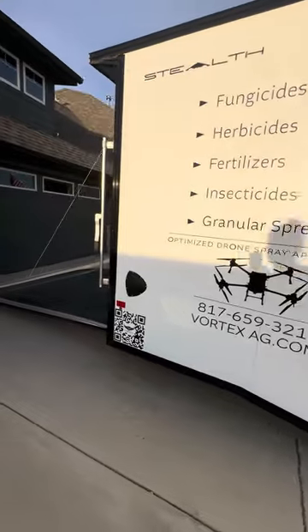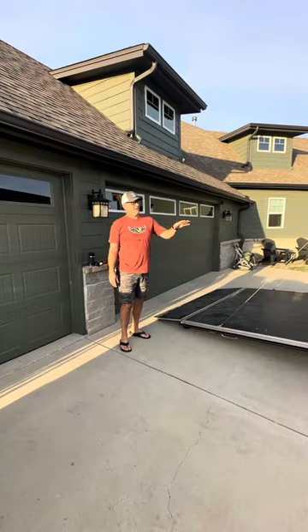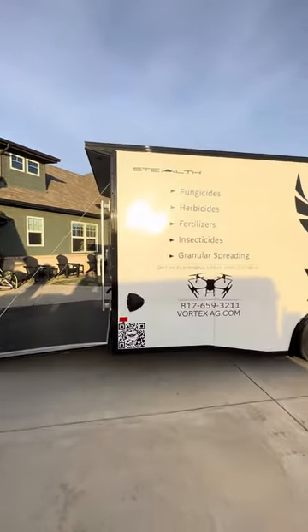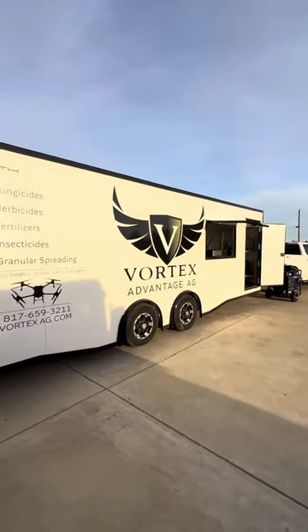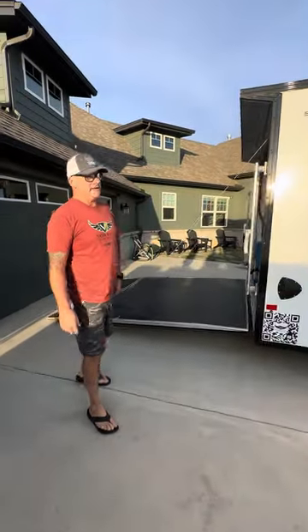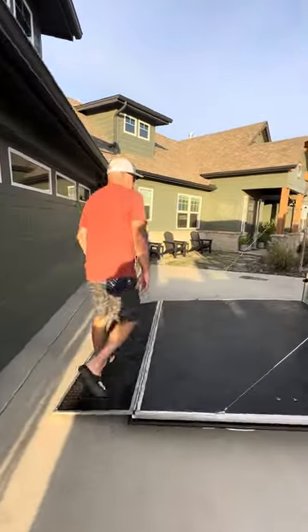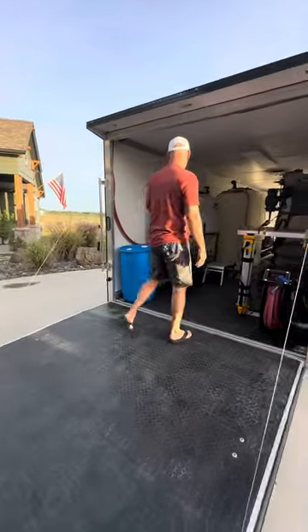One thing on the trailer — it's an Alcom Stealth 24-foot enclosed car hauler, actually made originally to haul vehicles. It's got heavy axles — I think two 5,500-pound axles — roughly 10,000 pounds, more than enough to carry the 800 gallons of fresh water we have. First I'll talk about the two batch tanks.